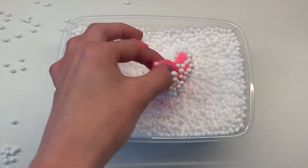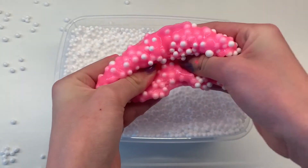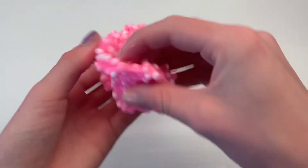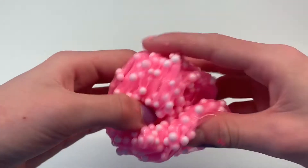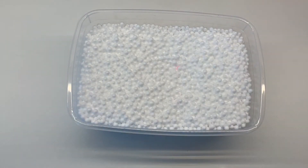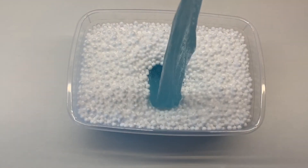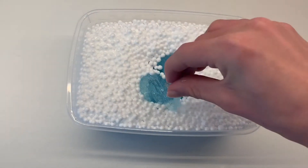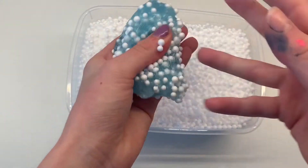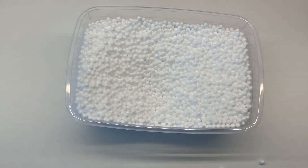To make our unicorn crunchy slime, take your blobs and dip each one into the styrofoam beads. The slime will pick up the beads as it sticks to them. Then just stretch and knead the beads in to form a crunchy slime. I love how the pink slime turned out! For the blue blob, repeat the same step — dip it into the styrofoam beads, pick it up, and knead and stretch. I find this process very satisfying.